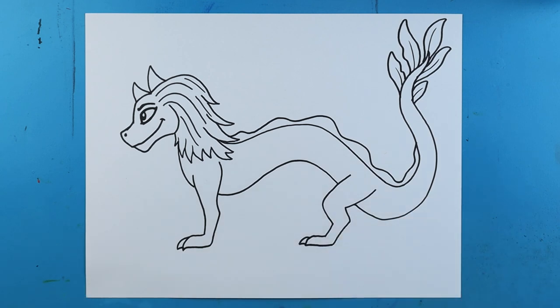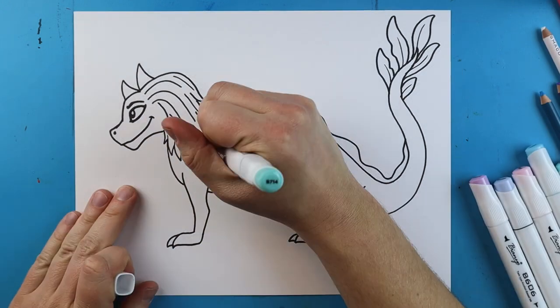And there you go — there is your drawing of Sisu from Raya and the Last Dragon! I'm going to fast forward and start coloring this. Thanks for watching, hope you guys enjoyed. Cheers!